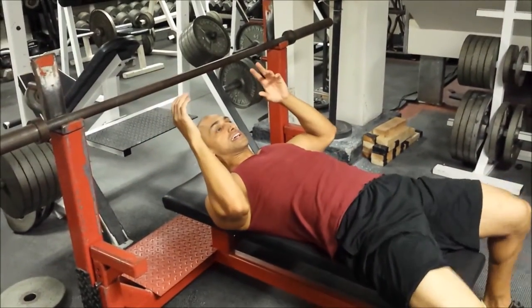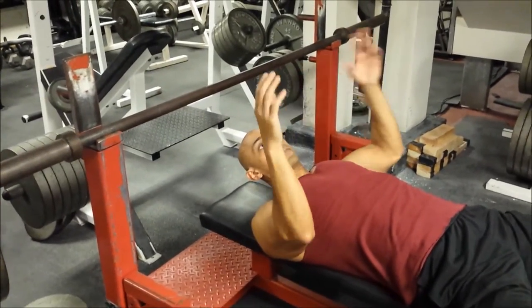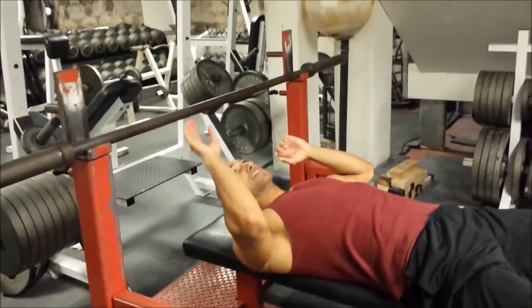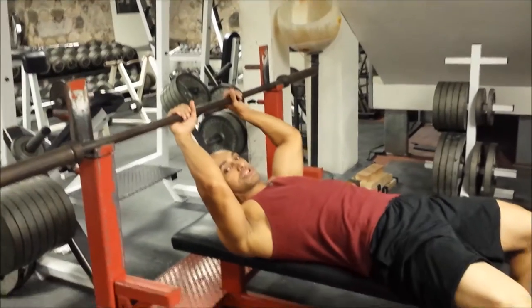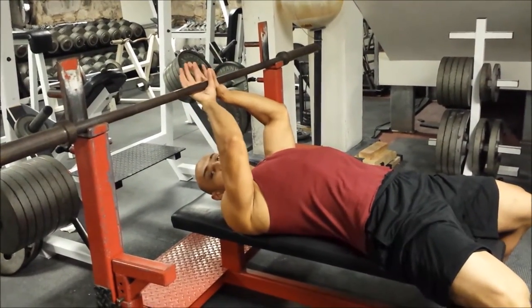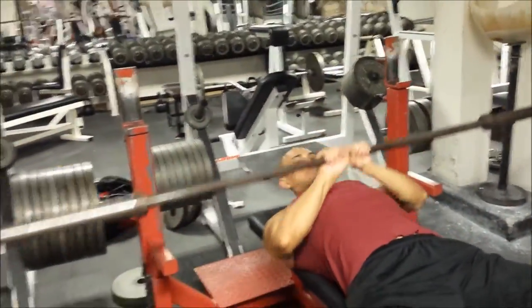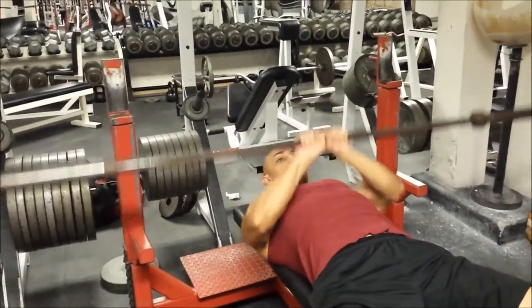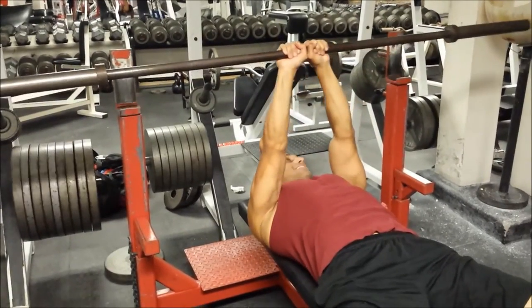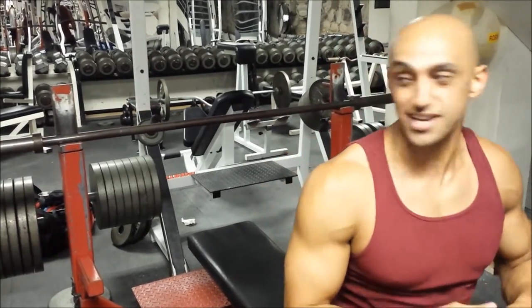And while you will get more tricep activation with a very close grip, you're also going to ruin your elbows in the process. A lot of people will go hand-to-hand and start doing that, which is okay as a tricep builder, but it's going to kill your elbows and your wrists in the meantime.